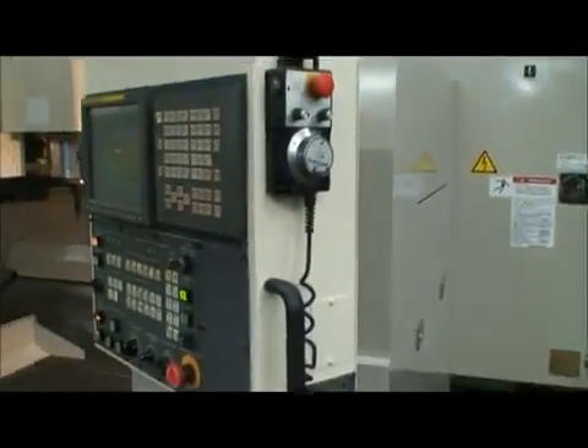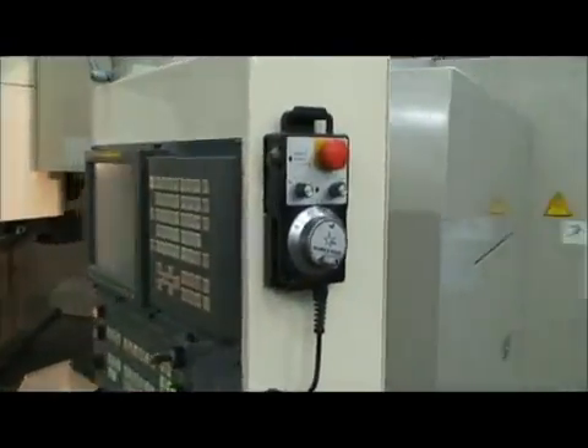It's got the remote pulse generator. Very quiet, smooth machine. It's got the Renishaw tool probe.